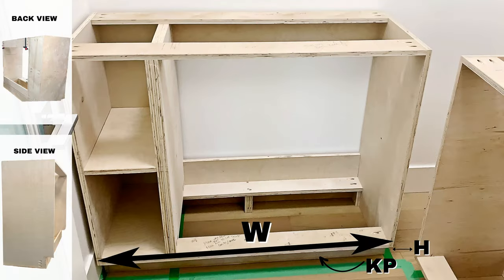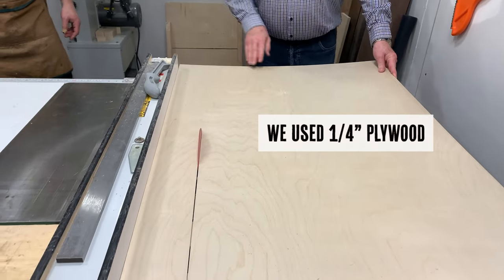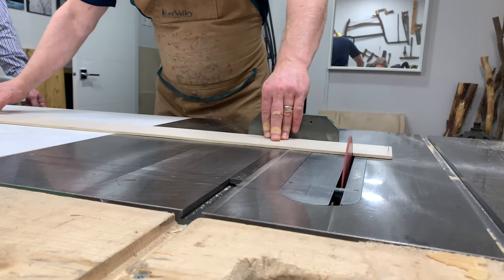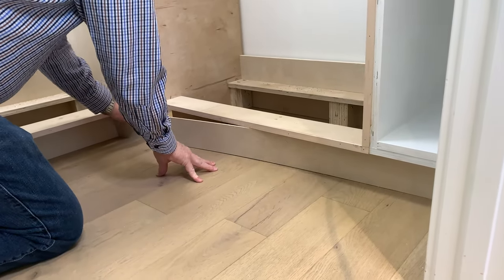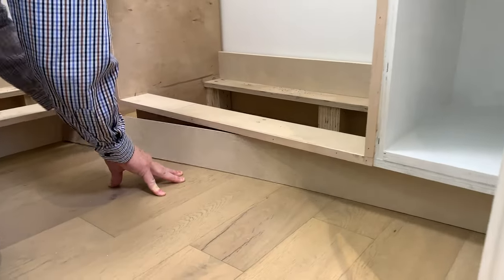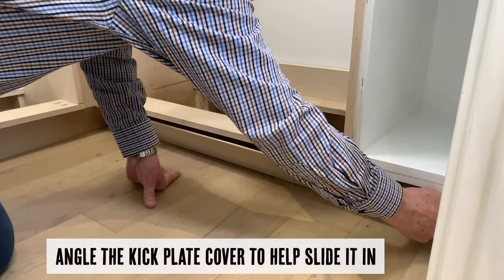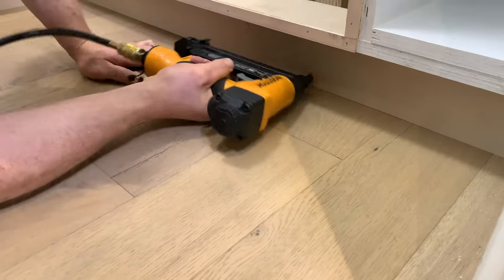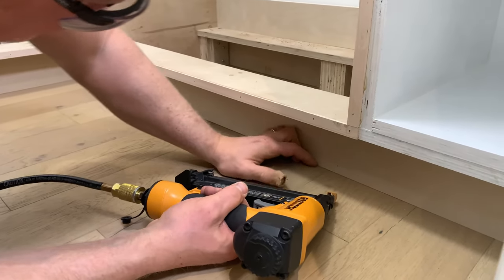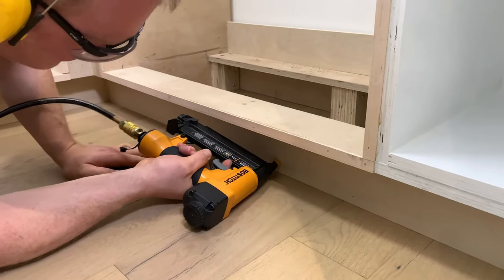Next we're going to add the kick plate finishing piece. This cover will be the width W plus the width H. We're going to use one-quarter-inch plywood here because it will be butted up against our stable front cross rails, so we don't have to worry about it bending. Getting the kick plate cover in can be tricky — angling it slightly forward will help you slide it in and then it'll fit perfectly. Then simply brad nail it in, making sure it's pressed securely and tightly up against that front cross rail.